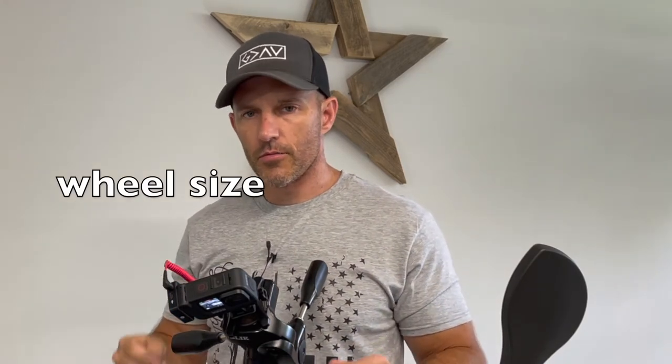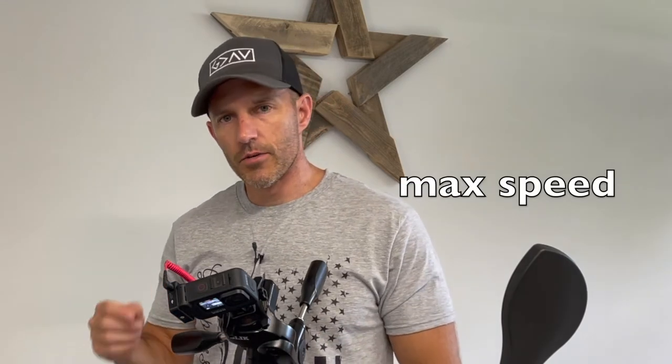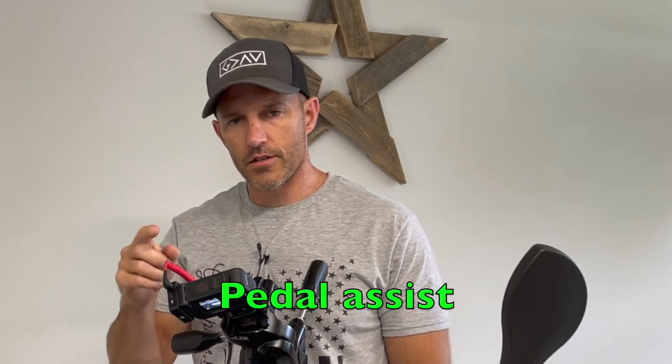In this video I'm going to be going over three different things: how to set your wheel size, how to set your max speed, and how to set your pedal assist levels.